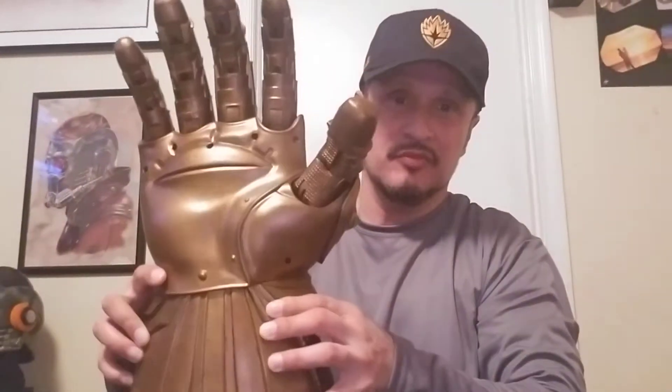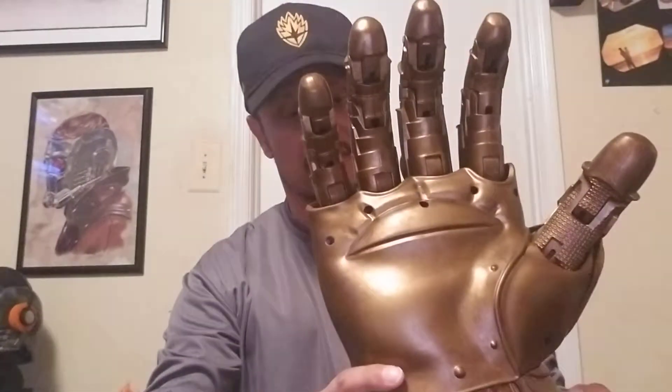Rather than do the typical unboxing, I went ahead and put the AA batteries in it so we can get right to the gauntlet itself. And Lord, when I say Thanos is a big dude — look at this — awesome.